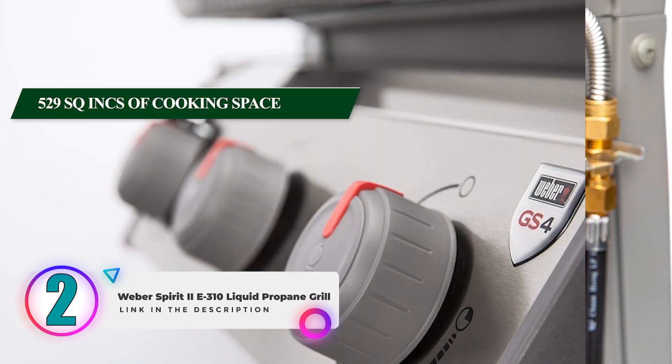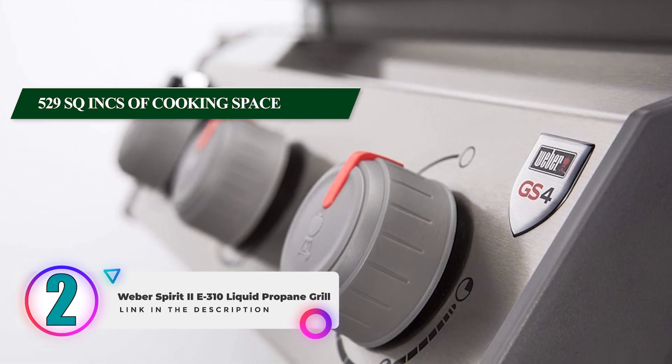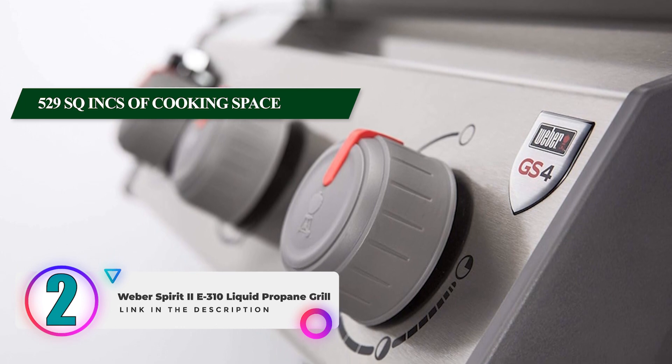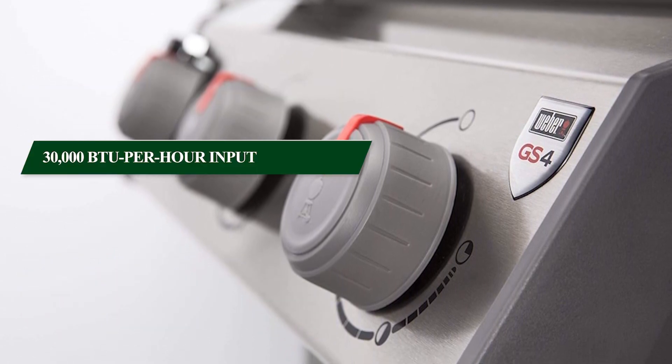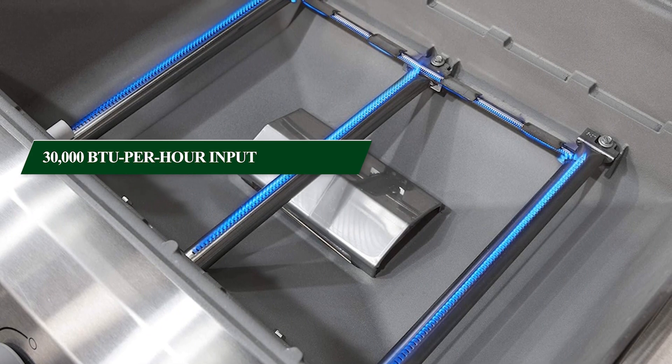With 529 square inches of cooking space spread across three powerful burners, you can effortlessly prepare meals for family gatherings or parties. The burners provide a 30,000 BTU per hour input and come with a handy fuel gauge, so you always know how much propane is left.